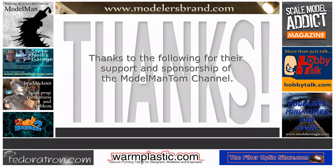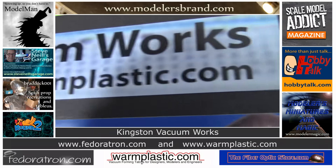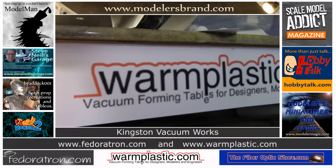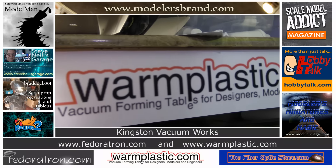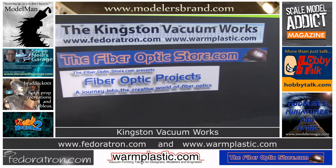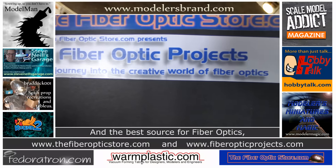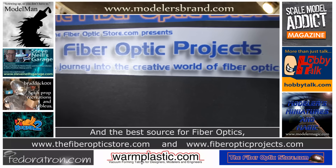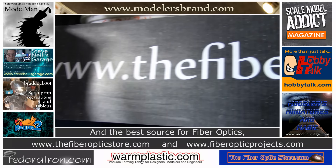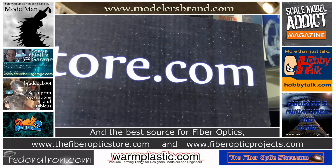The Model Man Tom Channel would like to thank the following for their sponsorship. Elliot Brown of Kingston Vacuum Works, featuring Fedoratron.com and Warmplastic.com — lighting for extraordinary modelers, and vacuum-forming tables for designers, modelers, and engineers. Kingston Vacuum Works covers it all. Paul at TheFiberOpticStore.com, now presenting the beta version of its new site TheFiberOpticProjects.com — for an exceptional selection and great prices of fiber optics of all sizes and quantities, TheFiberOpticStore.com.